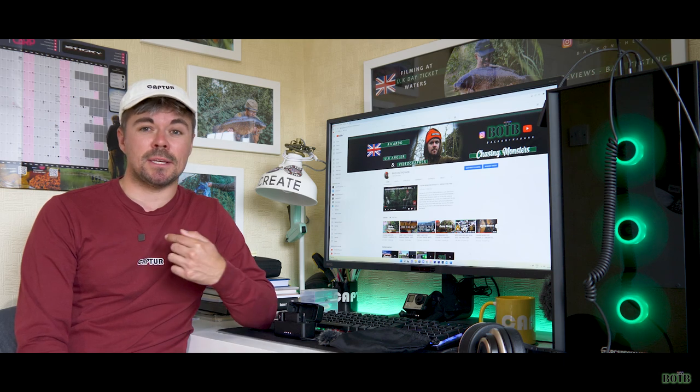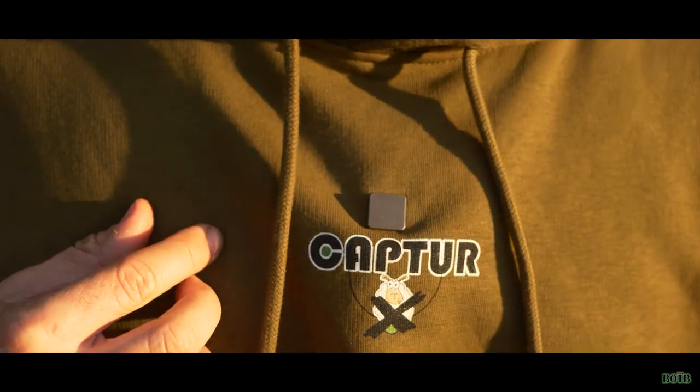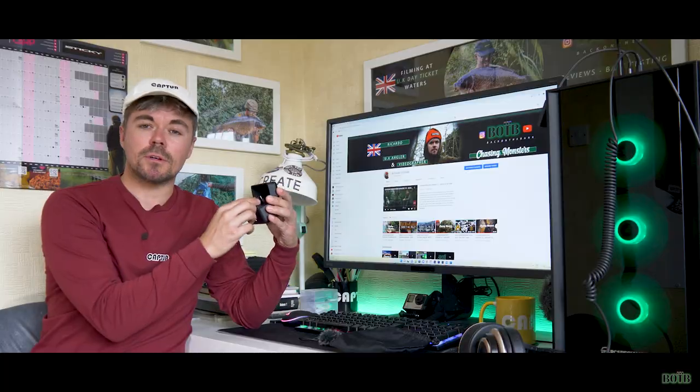I've come out to do an actual test using the mic underneath a garment of clothing. As you can see, I've got the clip on my neck and the mic is sitting just underneath my jumper — you can obviously still hear me and the audio is mega crisp. Just a quick test to show you how to do that and what it sounds like.